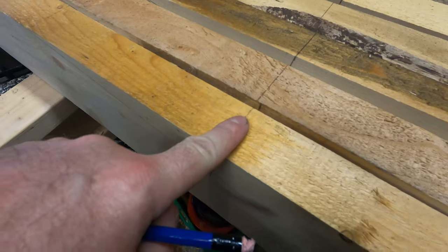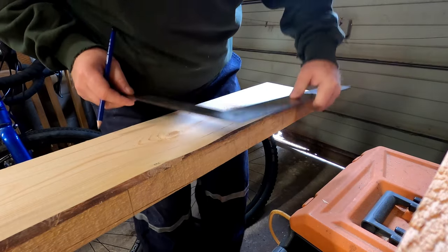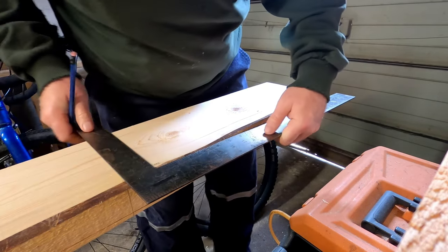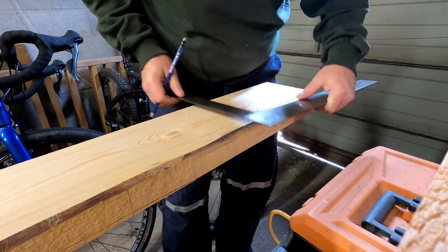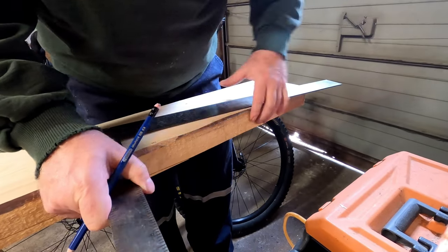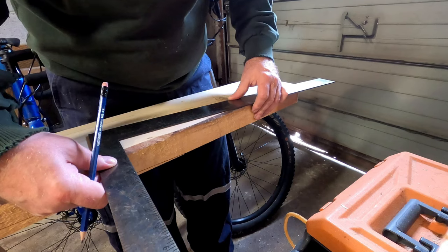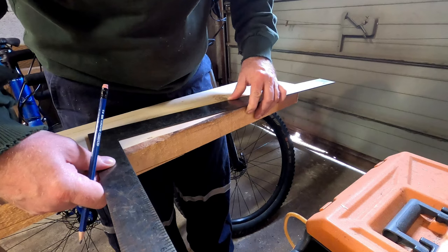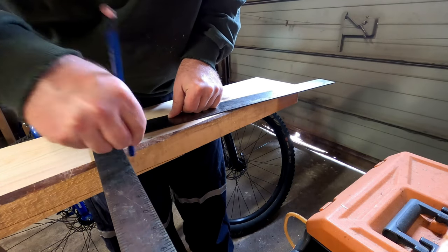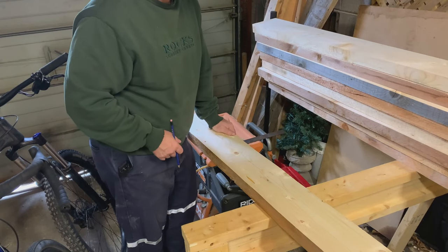I took a measurement from this point to this point and it was exactly eight feet, so I transferred the line over to the other side and used my square to draw across. An issue when you're using rough lumber — I need to go up from this one an inch and a half, then eight and a half. So this is where those clips on your speed square really come in handy. These are all marked out now and it's time to cut.